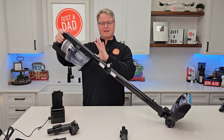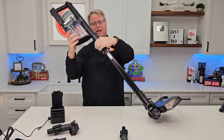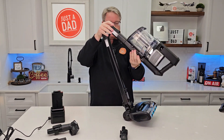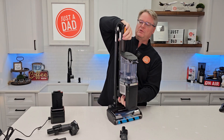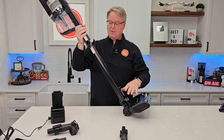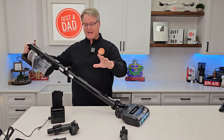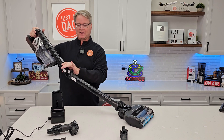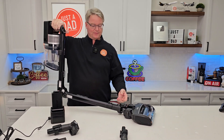Now when I want to store it, because it is top heavy it doesn't stand up on its own. Press this other button behind here — that's how you store it like this. When you're ready to go, just press that button. But I can also use that to my advantage: if I want to get underneath a couch or a table, I can press that button and now it's flexible — I can vacuum like this. Very nice. It's got rollers.